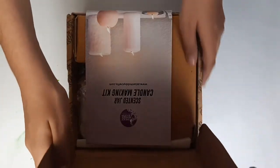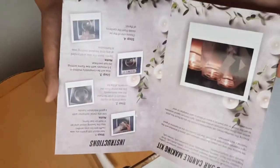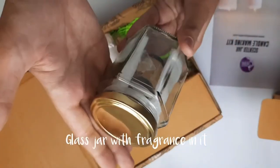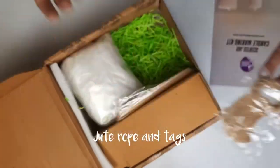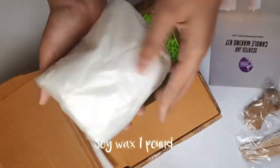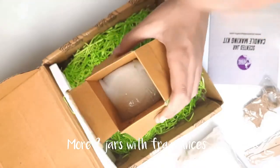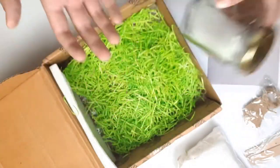On opening the kit, the first thing we can see is the instruction. Second is a small box which contains a glass jar with a fragrance bottle inside it. It also comes with jute rope, tags, some stirrers, sustainers, and wicks. There is some soya wax and in the big box there are more jars — in total there are three jars, and in all three jars there is a bottle of fragrance.